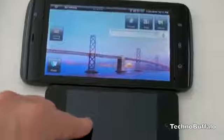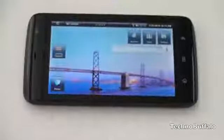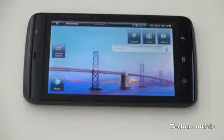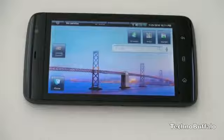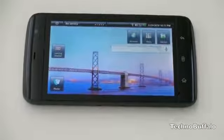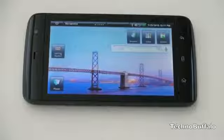I'll bring in an iPhone 4 so you can see the size difference. Pulling back, this is indeed a 5-inch screen with a resolution of 480 by 800. It's running a Qualcomm 1 gigahertz Snapdragon chip with 512 megabytes of RAM, 512 of ROM, and microSD expansion — all the stuff you'd expect from a high-end smartphone.